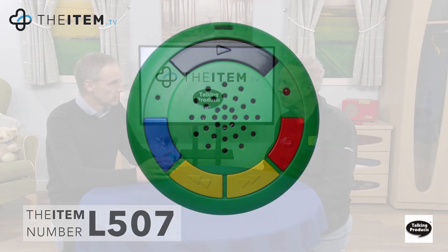It's also got a little lanyard hole here so you can put it on a lanyard or a key ring. There's also a locking switch on the back so once you've done the list you can lock it and can't record over the top of it — it's a bit of a safety feature. It runs on three AG13 button cell batteries, and even if the batteries run low or you need to change them, it will keep the messages stored.